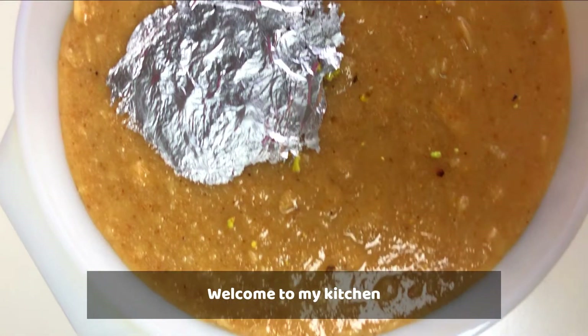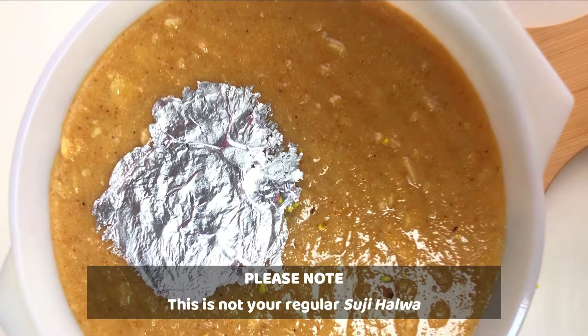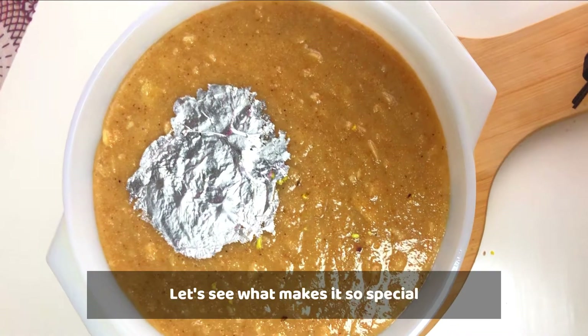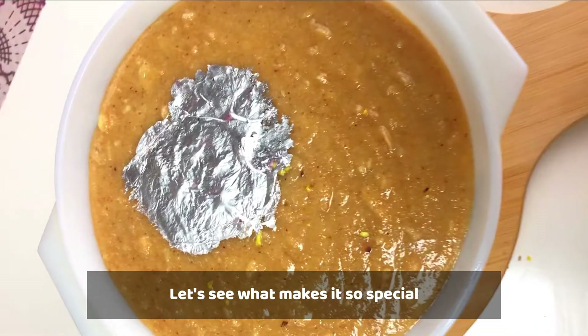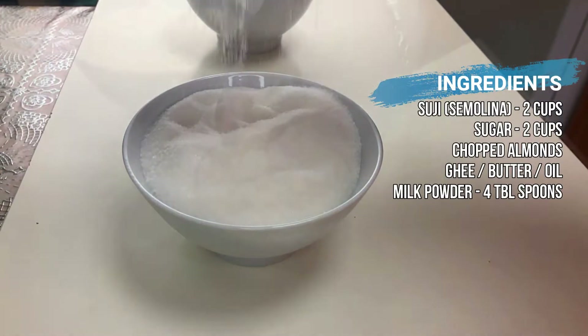This is a very special recipe of suji. You will get the recipe card at the end of the video.